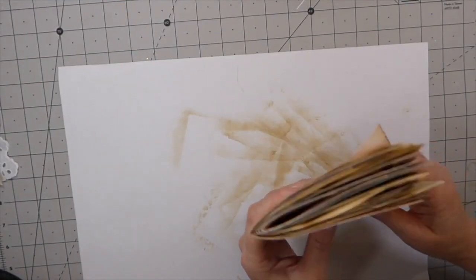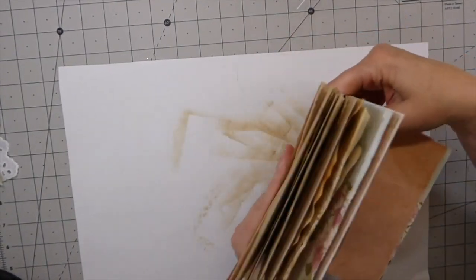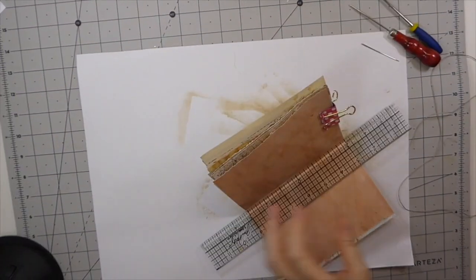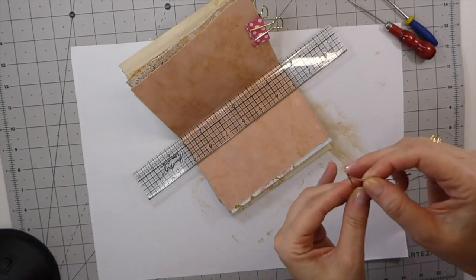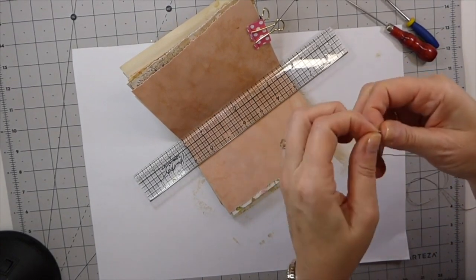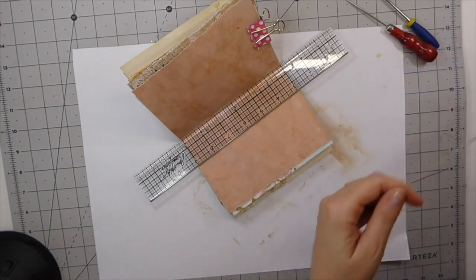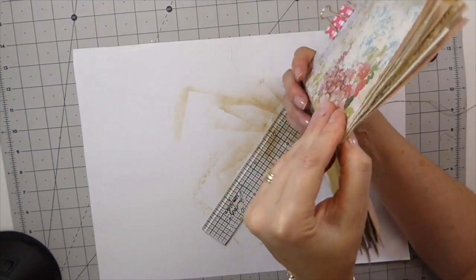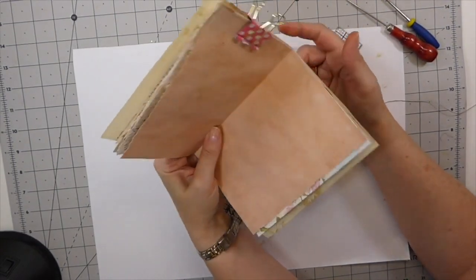Alright guys, let me get everything together. I'm going to go ahead and sew this in and then we can start working on some embellishing. Let me gather all my supplies and I'll be right back. Okay guys, I've got everything here and we're going to get this going. I want to tell you another little thing — that is an option for some of you if you're struggling. This is quite a lot of papers — I wouldn't normally use this much, but I want this to be a nice chunky journal with a lot of writing space.